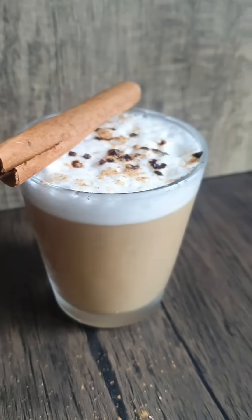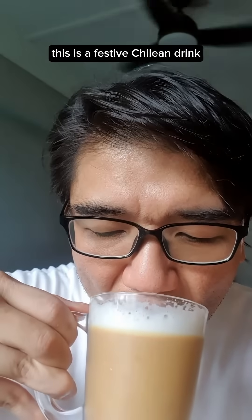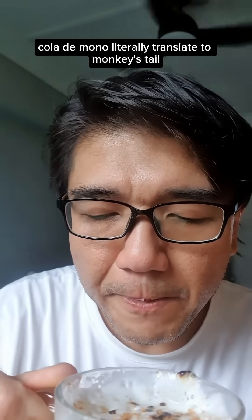And now it's done. Get the full article at Fat Daughter SG. Cheers! This is a festive Chilean drink — cola de mono literally translates to monkey's tail — and you've gotta give this a try. Merry Christmas!